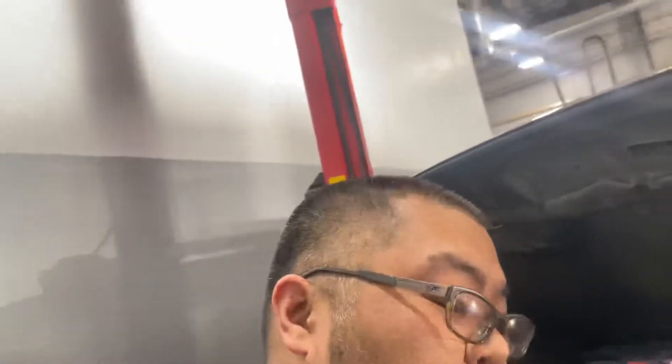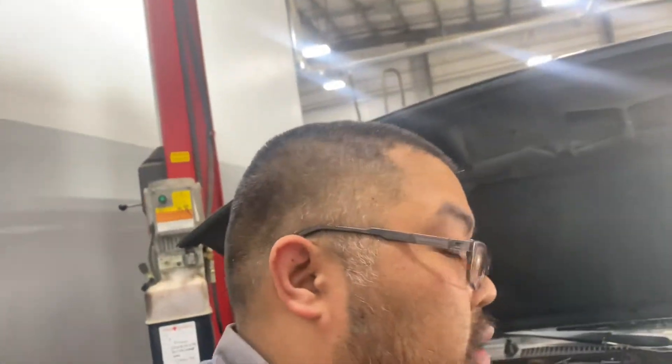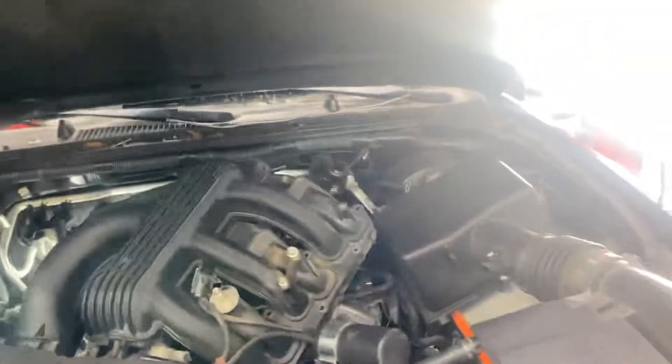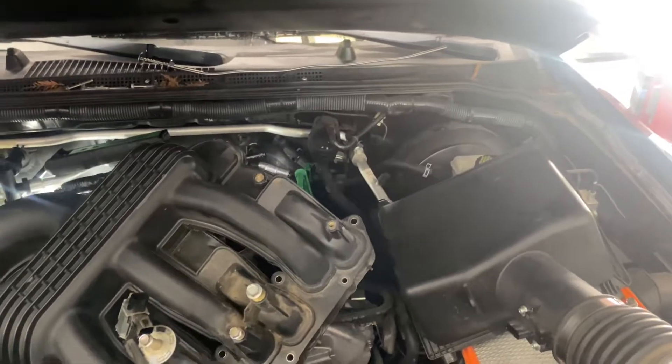This is a 2012 Nissan Pathfinder, before it went into the newer body style. I'm not really sure if the Frontiers fall on this same platform, but like the 2005 to 2019 or 2020 Frontier. So when you're trying to change a camshaft sensor...